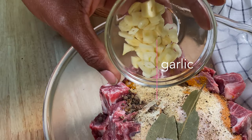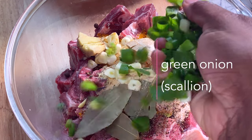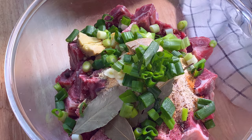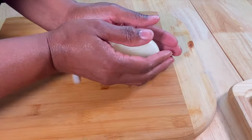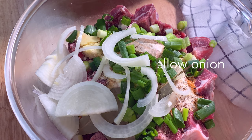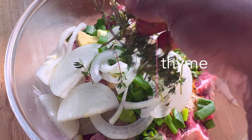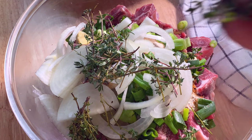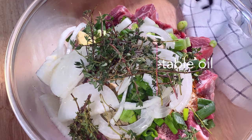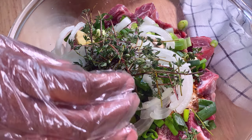Now that we have our powdered seasonings in the bowl, we're going in with some fresh seasonings as well. I'm adding chopped garlic and crushed ginger — ginger helps with digestion which is important since curry can be a bit irritating to some stomachs. I'm also adding green onion or scallions — we'll add half now and save the rest for later. Same with the onions and thyme — divide them, add half now and save the rest. Finally, we're topping things off with some vegetable oil to help work the seasoning into the meat.